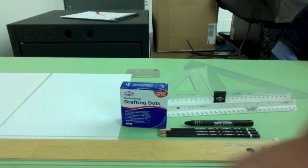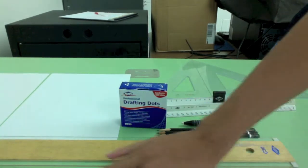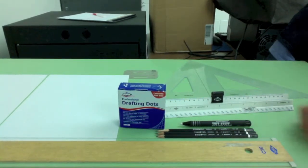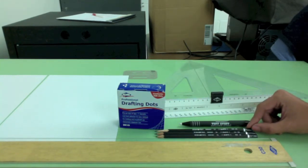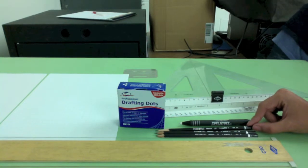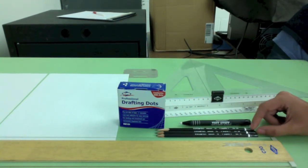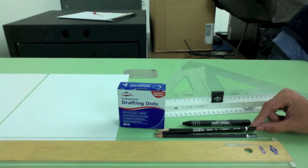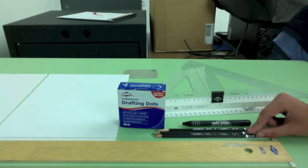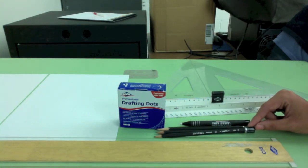Here's the equipment you need to produce a proper orthographic drawing. First is the drawing board, which is where you're going to draw your drawings. Second, you're going to need your pencils — 2H, 4H, and H. The 2H is used for object lines, hidden lines, and center lines. The 4H is used for construction lines, and the H is used for border lines.